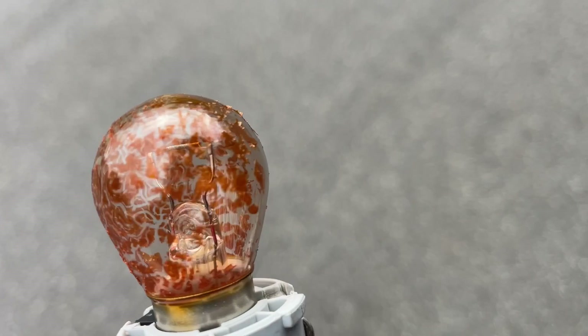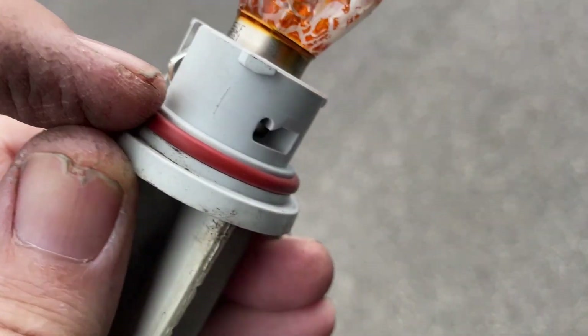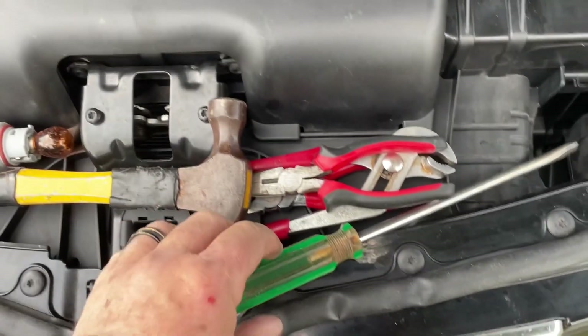Mine has failed a road-worthy because it wasn't orange enough anymore. I thought that was a joke, but no, it really isn't orange enough, so we'll replace it. I'm also going to put a little bit of lube on this because it was very, very tight.